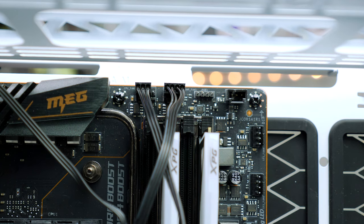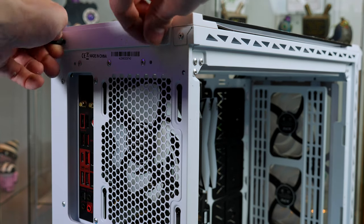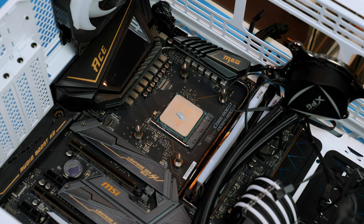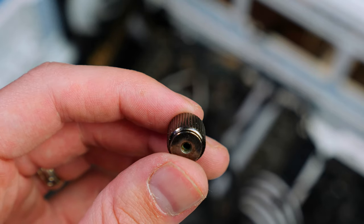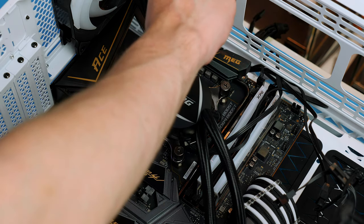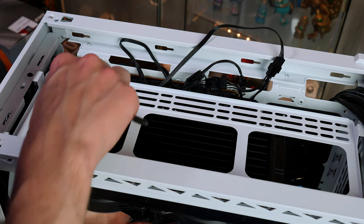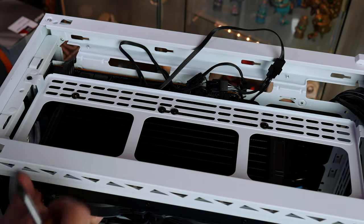To install the cooler in the case, remove the top panel by taking out the two thumb screws on the rear and sliding it back. Apply thermal paste to the CPU — or skip this if using pre-applied paste. Position the pump head over the standoffs and secure it with the included thumb screws using a crisscross pattern, then give a little extra tightening with a screwdriver but not too much. Position the radiator at the top and secure it with the small screws and washers included, then tidy cables and reattach the top panel.